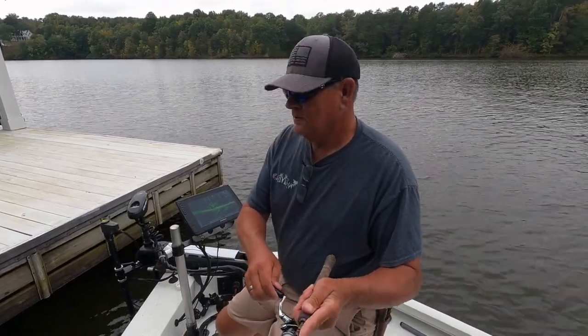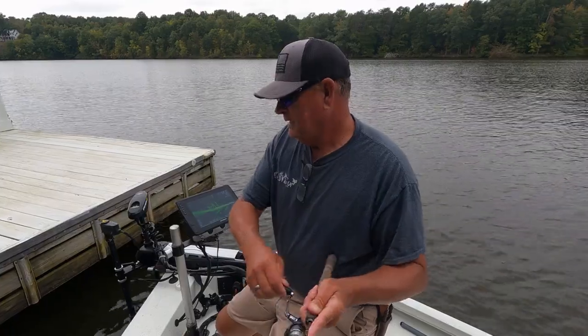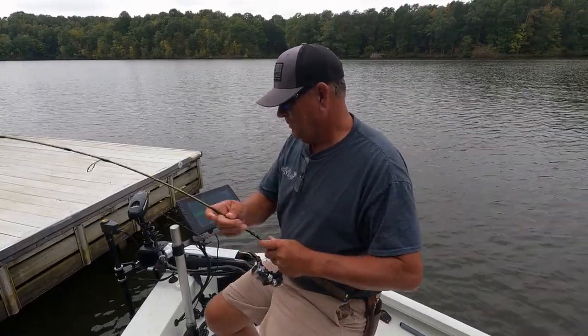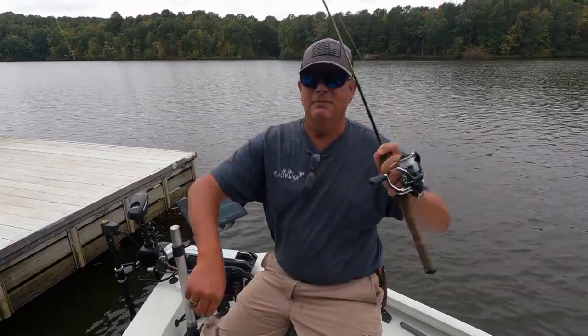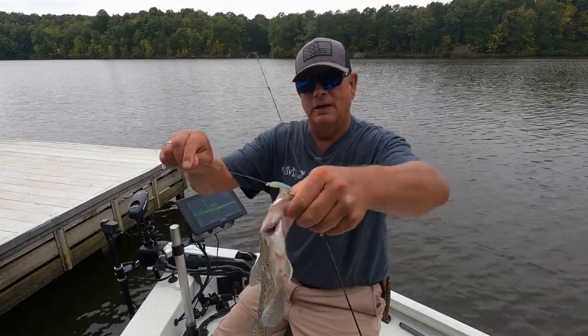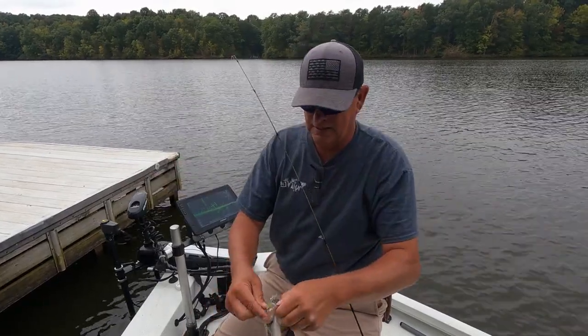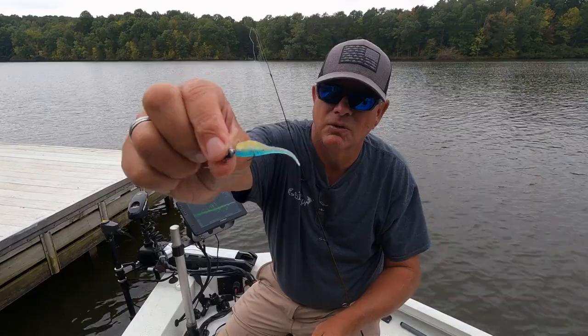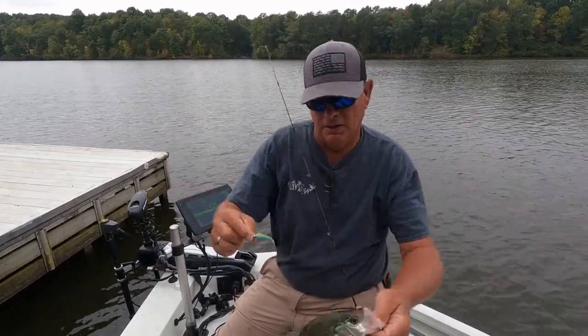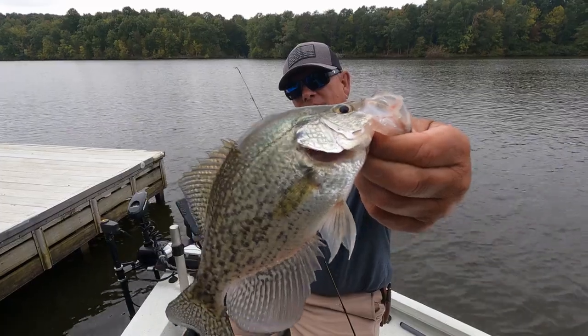Look at that — first cast! Oh look at that boy, good gracious. Where all that boy done found — boom! That LC Shad is one of the best baits that you can actually fish right there, bar none. Good lemon crappie right there, boom.